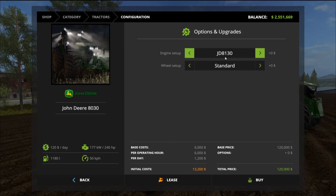In the shop you've got the 8130, 8230, 8330, 8430, and 8530 — jumping up $15,000 each time with increasing horsepower. Starting from the lowest: 240, 270, 300, 330 horsepower. The biggest one — the 8530 — has a massive 760 horsepower and 559 kilowatts, priced at $126,000 and $13,860 to rent for an hour.